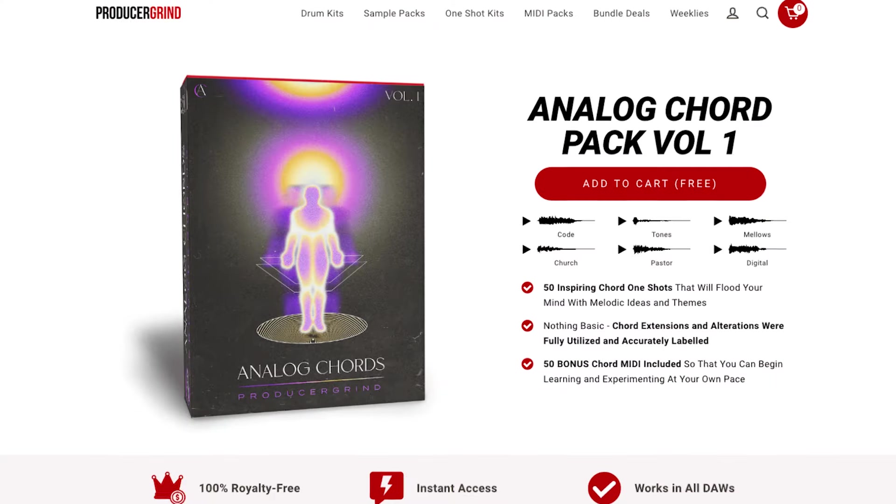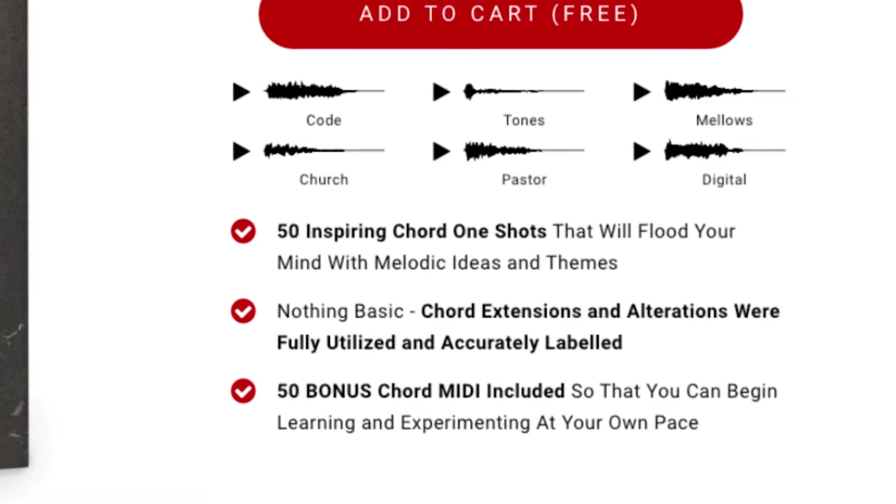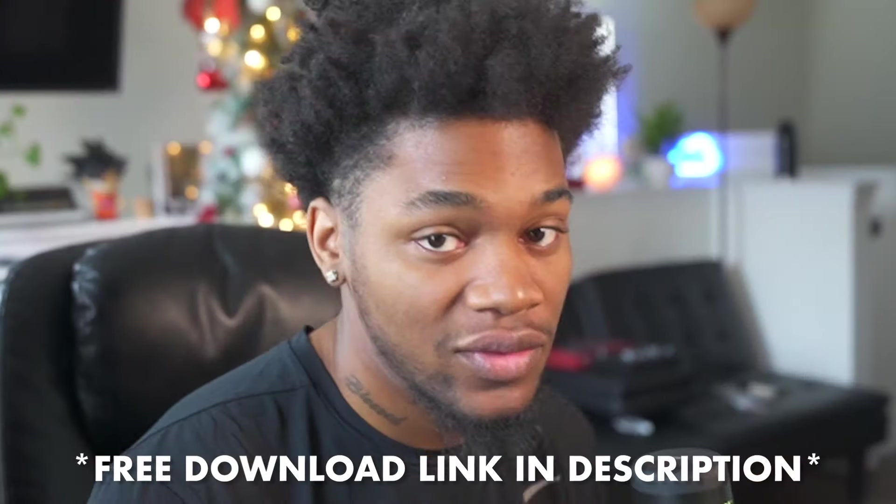I got some more free stuff for y'all. I just dropped a free analog chord pack — it's a one-shot kit full of chords and chord MIDI, 50 chords in here. I use the Mellotron in the back, some sims and some VSTs, but it's just chord shots and I also gave the MIDIs in here for y'all too. This is 100% free, and when you use the sounds they're royalty free. All you gotta do is go to the link in the description and download this free kit — it's called Analog Chord Pad Volume One.